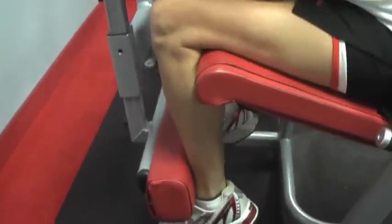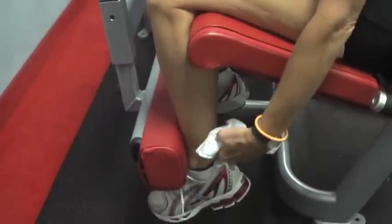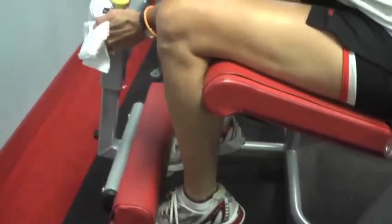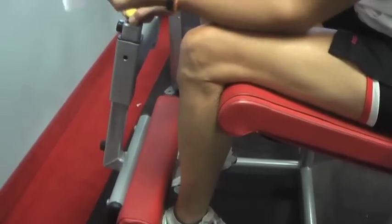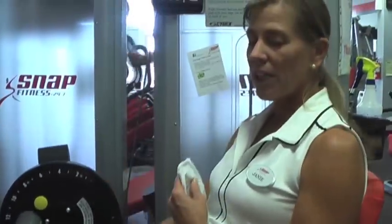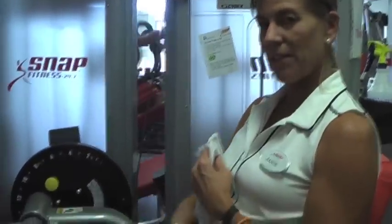Ideally, as you get stronger, you can bring it back further so the ankles are actually behind the knees. But if you've had knee issues of any kind or you still get knee pain, start out here until you've built up the muscle. The muscle that we're working today is the quad — that's above the knee.